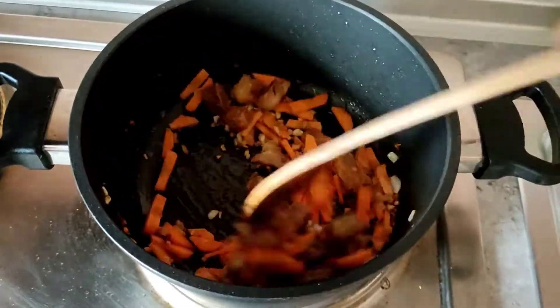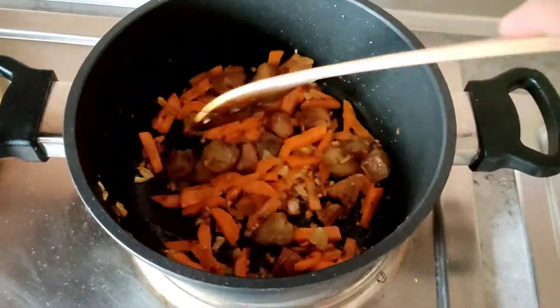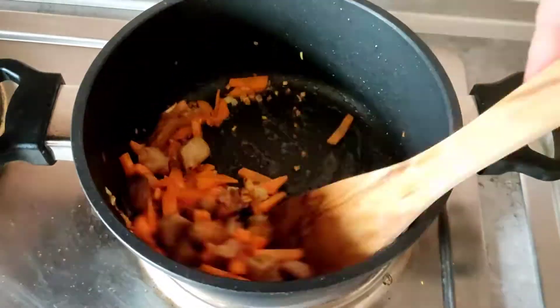Then you can put already the carrot or any vegetable of your choice. You can put cabbage or broccoli on it.